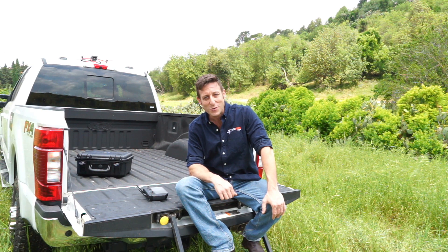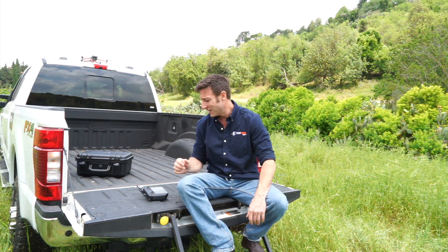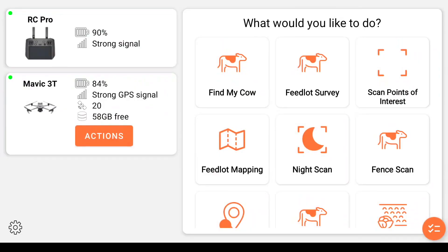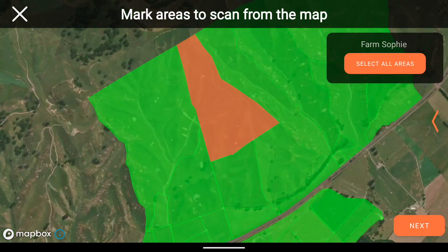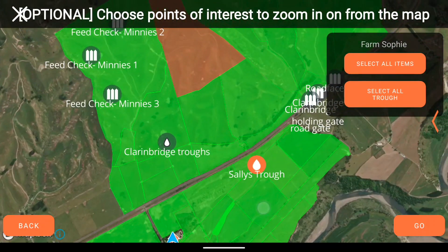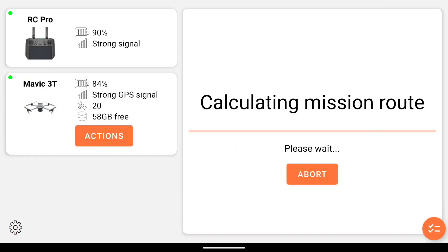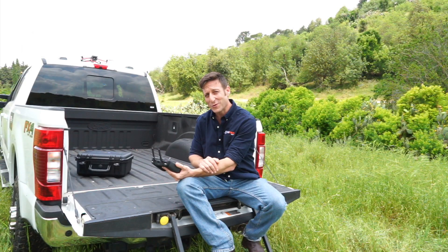Let me show you how it works. I have the drone and the remote controller set up. All I have to do is open our app. This is the home screen. I want to get an overview, so I'll choose 'Find My Cow.' I can now choose an area or areas from the digital map of the property. I can also add any combination of infrastructure points — I'll check this water trough and this water tank. The drone will now take off, and my work here is done.